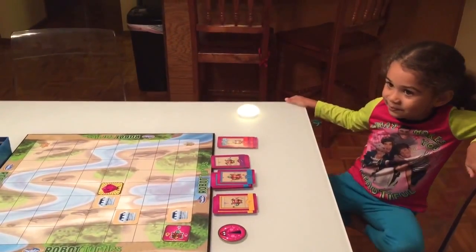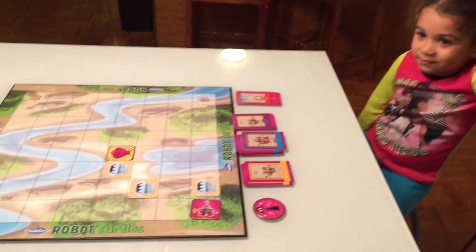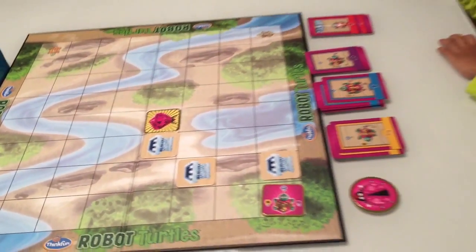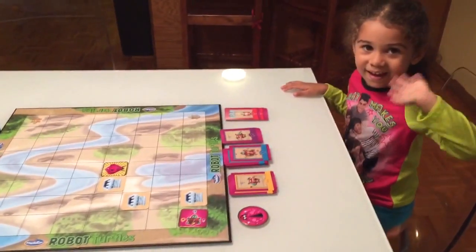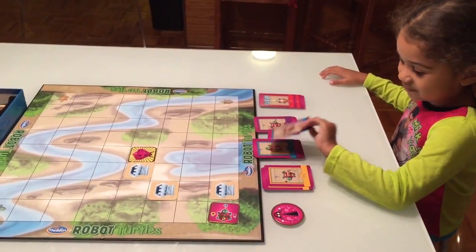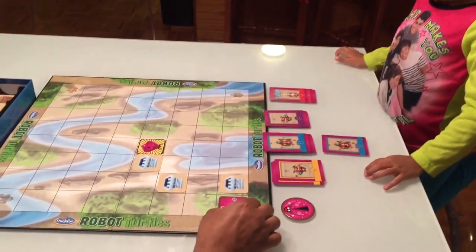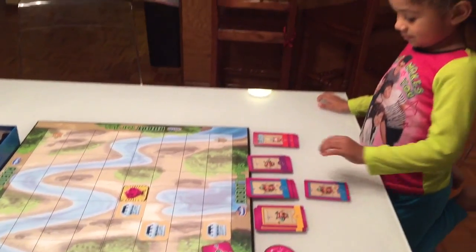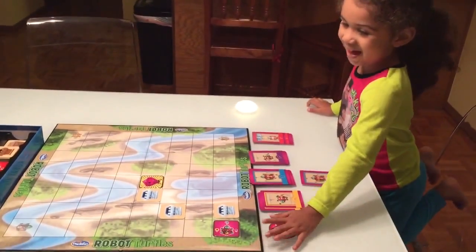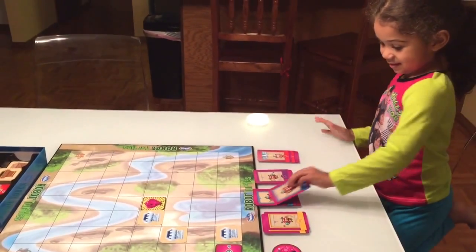Here's Jade playing Robot Turtles with her dad. Dad is the mover and Jade is the turtle master. We've set up a simple game with just a couple of obstacles. Jade starts writing her program — she plays straight, but we can't go straight. We demonstrate the bug mechanic: call 'bug, bug, bug' to undo the move, put the card back, and try again. We need to melt the ice first. Good job, Jade! Now let's make room for the program cards.